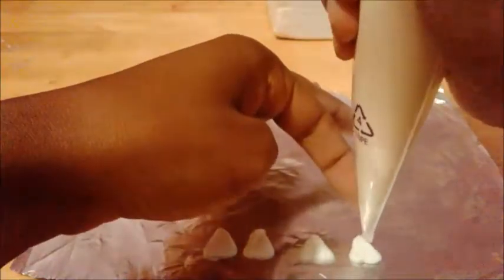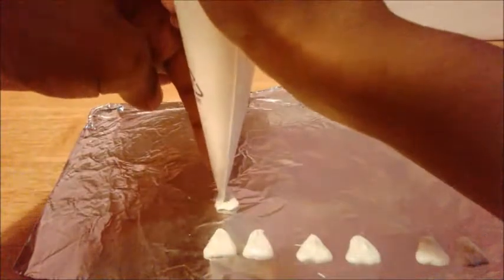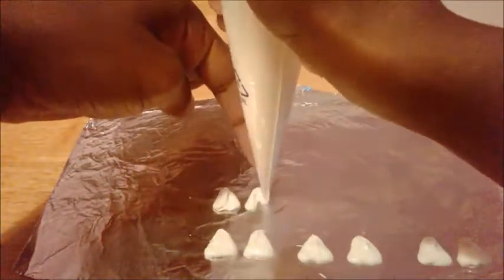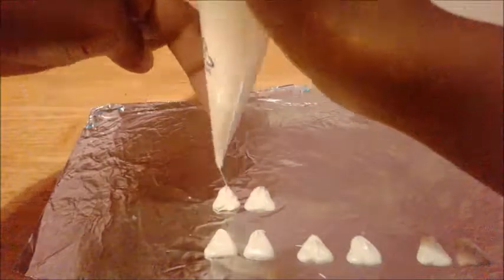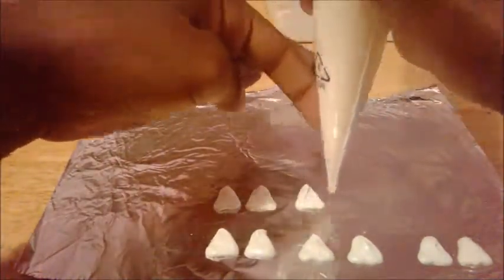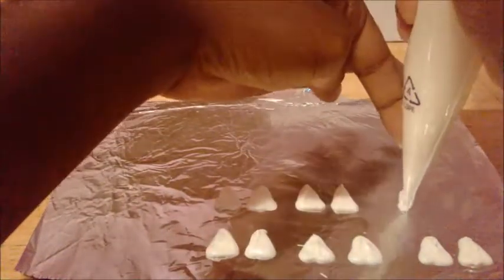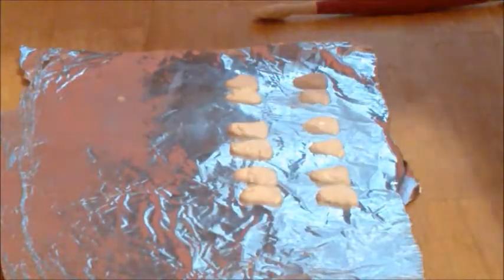I'm about to pipe little squares for her ears for each of the cake pops. If you have parchment paper, you can use parchment paper as long as you don't have paper on the back of the ears. I just make sure that each ear is even — not too big or not too small. I made my ears.